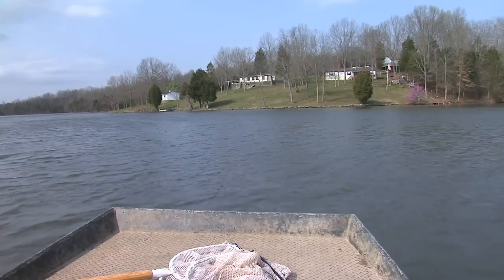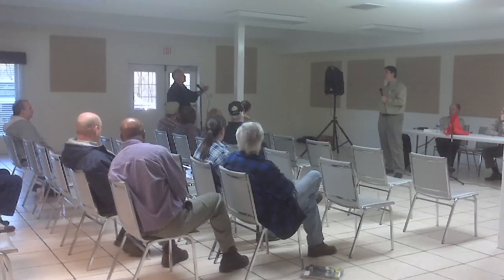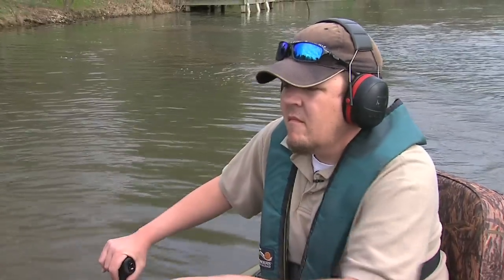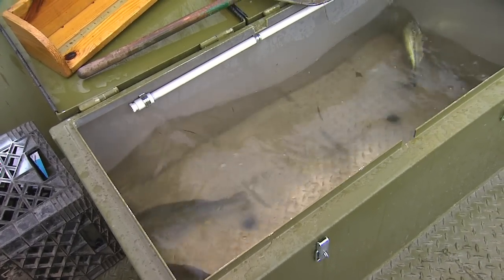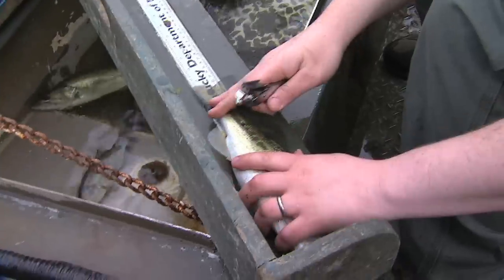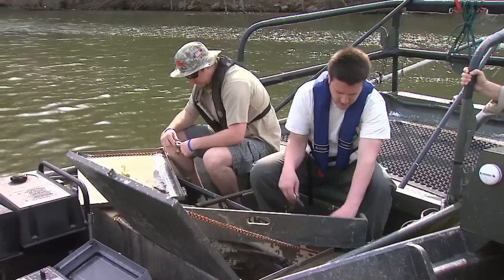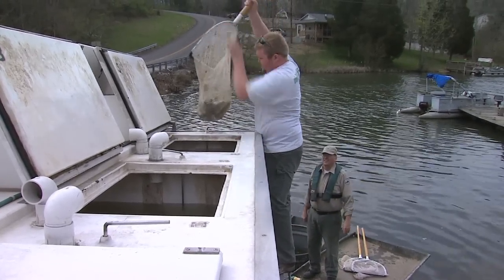We had a public meeting back about a month ago to discuss the potential of doing this mass removal, just trying to get their input and opinions on whether that would be an acceptable method. The reason we did the removal is we're trying to be a little bit more active in our management. We can make a quicker impact to this fish population by physically removing them than putting a size limit on it — that takes time to go through the regulatory process and then having people start harvesting the fish. That may be two years down the road before we start seeing impacts.